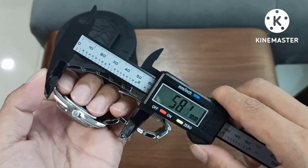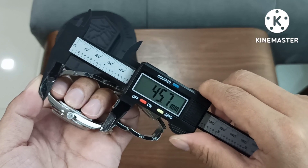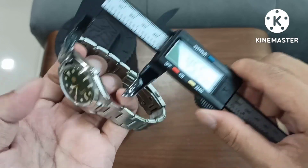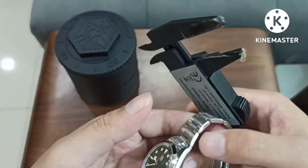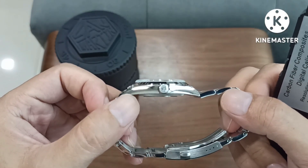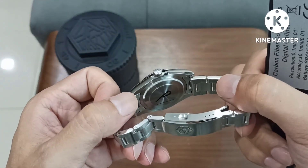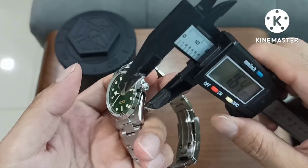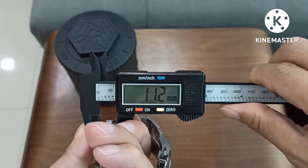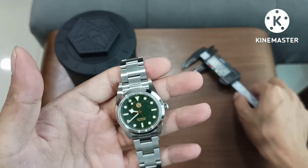Lug to lug — let's just see lug to lug — it gives us 45.2, or 45.5mm. That's a very nice slim wear at 45.5mm. The watch has got a sapphire box dome sapphire crystal. Solid steel case back with a sticker at the back. Let's just measure it for thickness — a very slim 11.2mm. This uses a PT5000 movement.